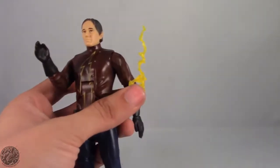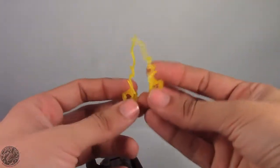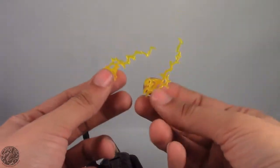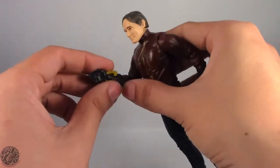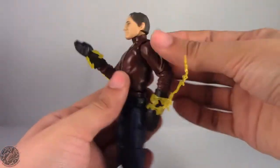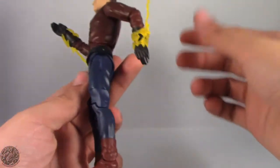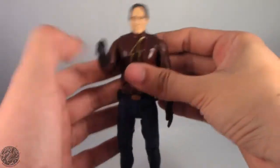His final accessory is these two lightning attachments. If you've been collecting any of Mattel's DC figures, you'll know these are a reissue from the Superman Red and Superman Blue, but they actually do work for Flash. You can clip them onto his wrist, and now we get the illusion that there's electricity or lightning running through his hands. Other than that, he doesn't come with any other accessories.